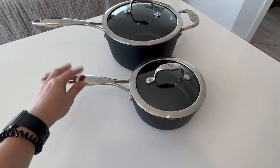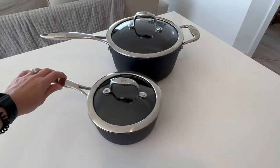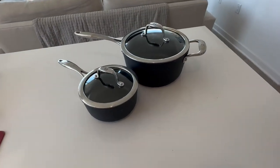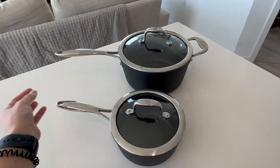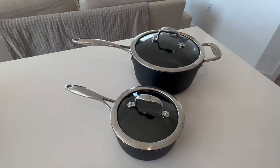Thirdly, you can put these in the oven up to 450 degrees. These pots are by an Italian designer. They're durable and super quality. They're pretty heavy, but not so heavy that they're hard to maneuver, which I like. And they're pretty, so that just makes your kitchen look better.